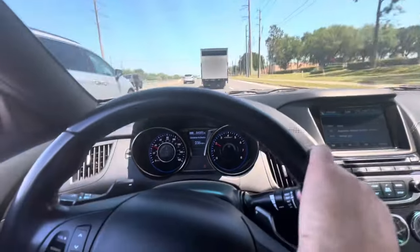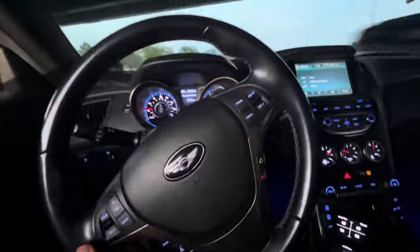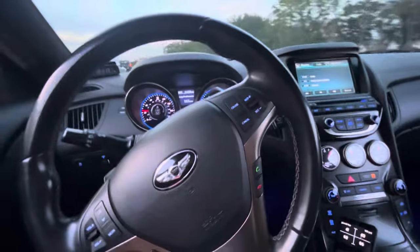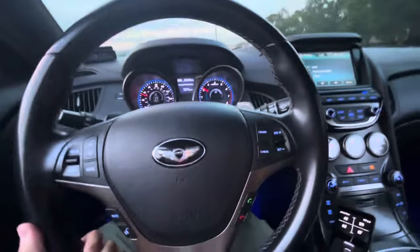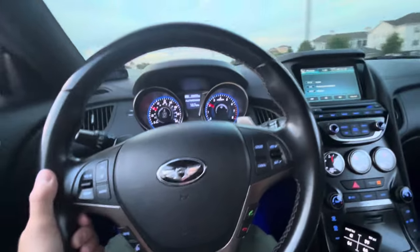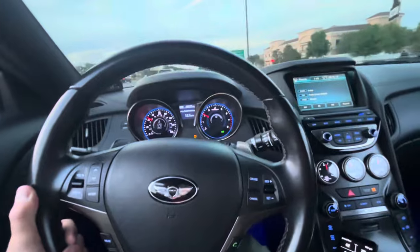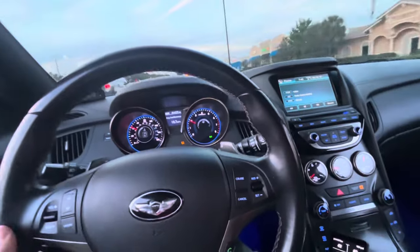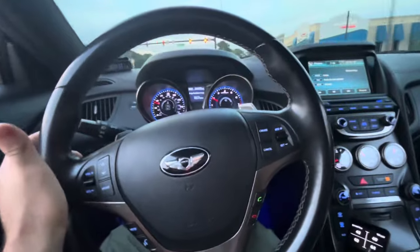Overall, driving a daily tuned Genesis Coupe is super fun — you get cool turbo noises, pops and bangs, all that good stuff. The only real downsides are the gas mileage and, I mean, you're going to be putting a little more excessive wear and tear on the car. That's really about it.